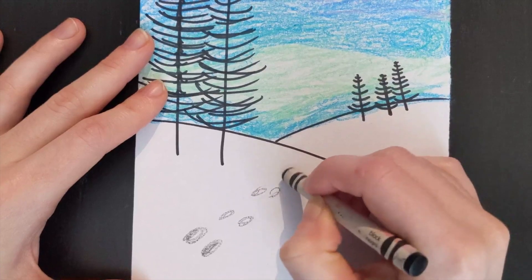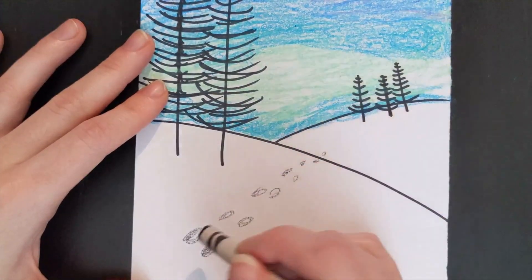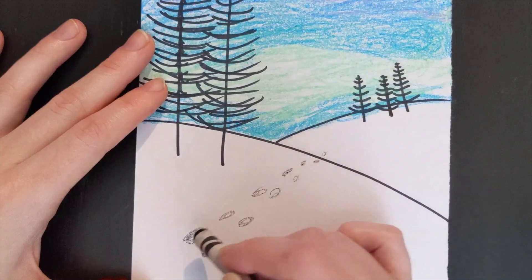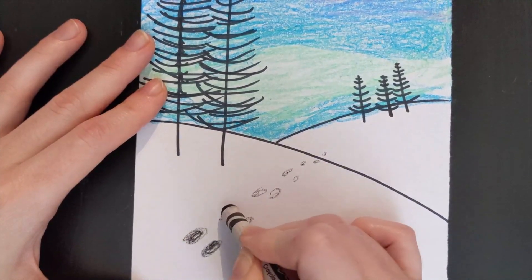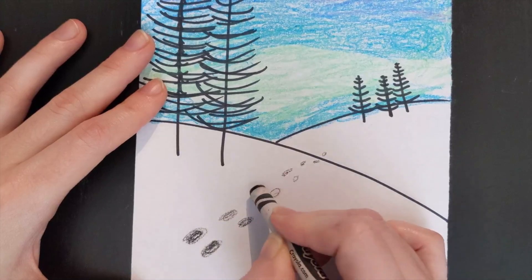Remember, our footprints will start dark, and then they will get lighter until you can barely see them. And when it comes to the size, the footprints will start small and will continue getting smaller.